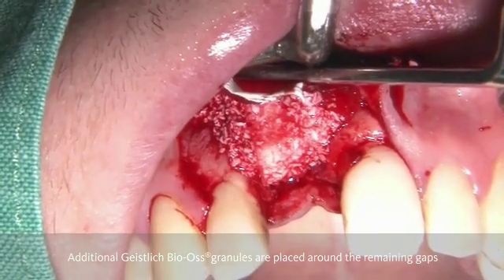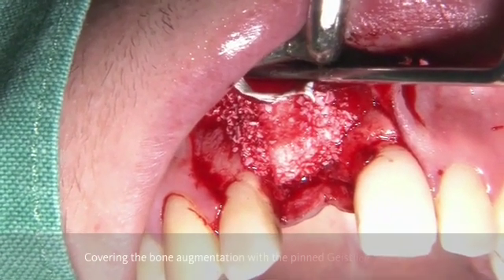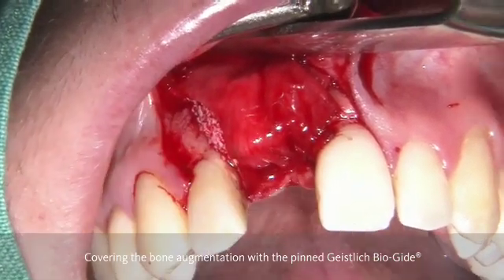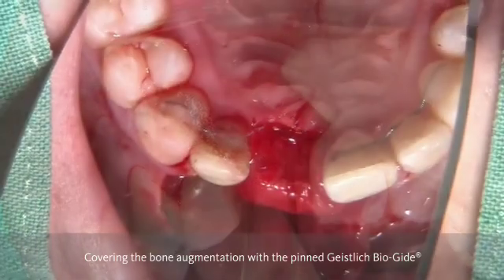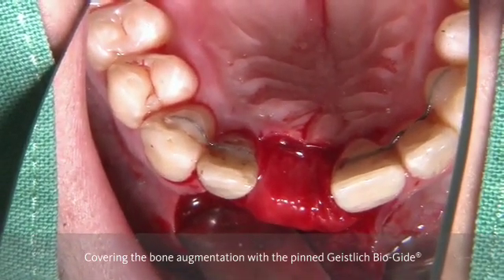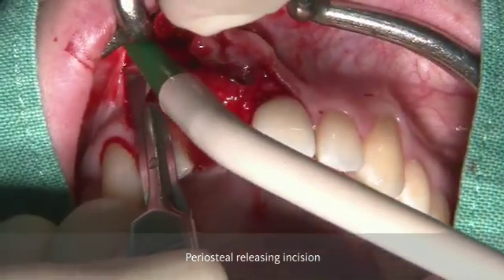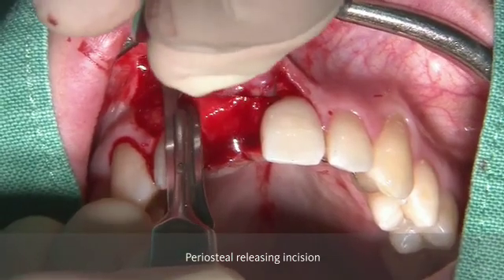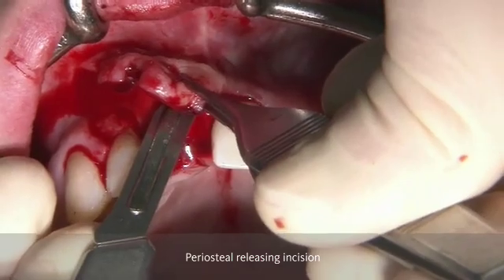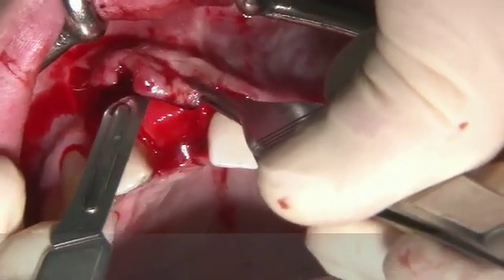With some granules around, you can smooth the margins. And as the membrane is tacked, you can now just put it underneath the palatal flap and you have a very stable augmented area. You can also nicely see the amount of stability we achieve with this technique. And we have more volume in the crestal part, where it is of utmost importance for the aesthetic area — in this transition zone between the soft tissue and the crown.